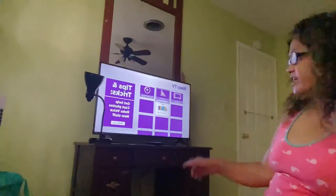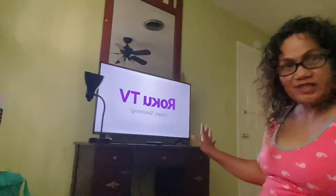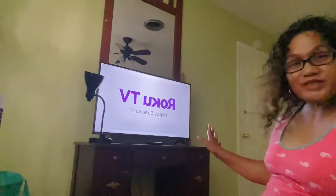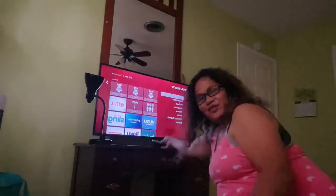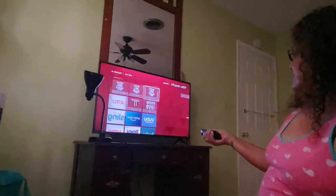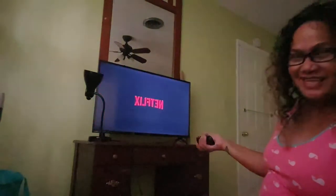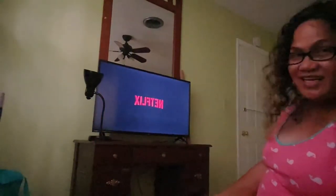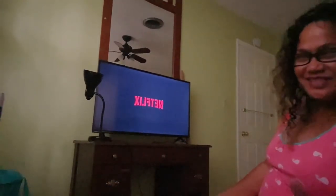Alright guys, I've finished setting it up. Now let me show you how this TV works. Roku TV — happy streaming! And now it's putting on Netflix. Everybody likes Netflix. And Amazon. You see? It's not really hard to set them up.